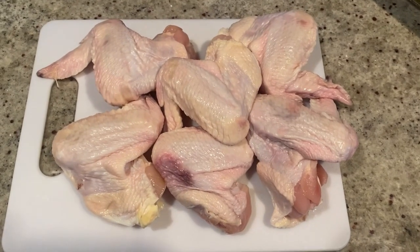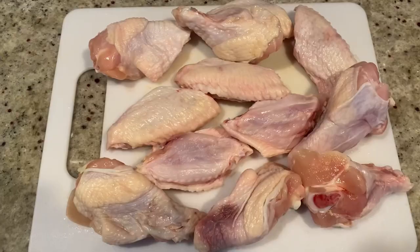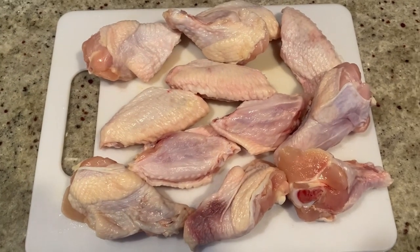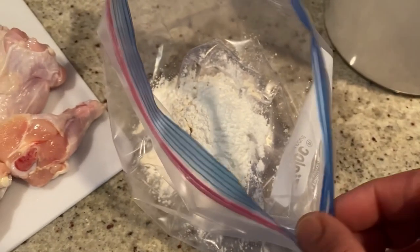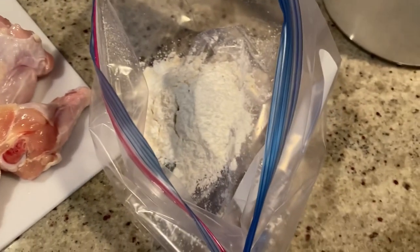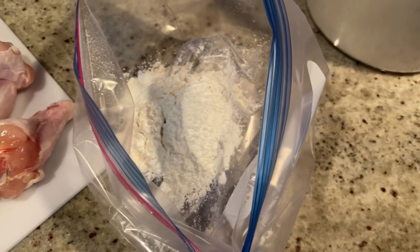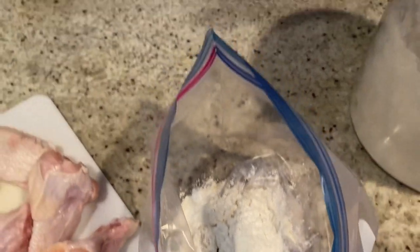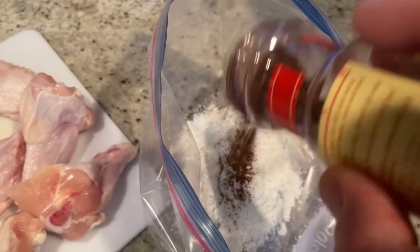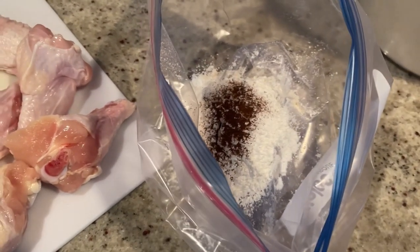Okay, so to start, you need your chicken wings. Wait, this doesn't look right. Hold on. Okay, now that's more like it. Alright, so first, into a plastic bag, you want to add half a cup of flour, one tablespoon of cornstarch, some salt, and a little bit of chili powder. If you want it super spicy, add a lot — it's just going to add a nice little flavor even without the sauce. Alright, give that a good mix.